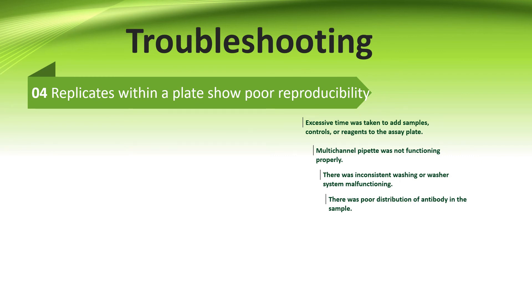And the last scenario for troubleshooting is when the replicates within the plate show poor reproducibility. The reasons could be: first, excessive time was taken to add samples, controls, or reagents to the assay plate. Second, if you are using multichannel pipettes, they were not functioning properly. Third, there was inconsistent washing or poor washer performance. Fourth, there was poor distribution of antibody in the sample.